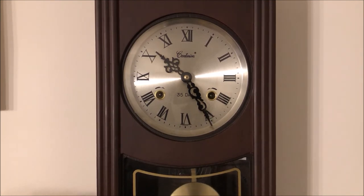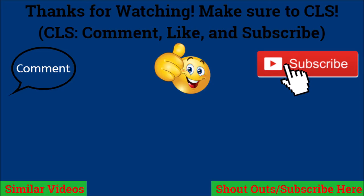With that being said, see you all for more videos — comment, like, and subscribe, and I'll see you guys next time. Bye!